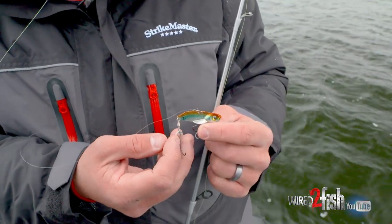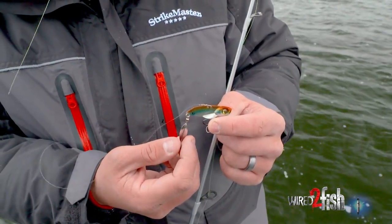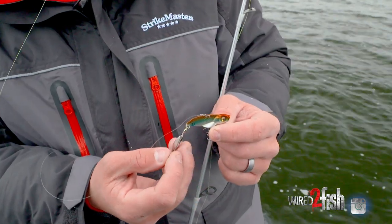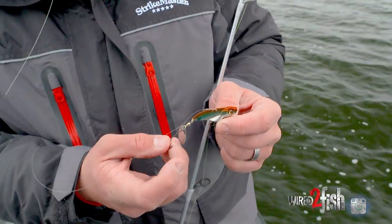You can see how I have that hook positioned on there. I have it with the point facing out away from that blade so it's a little bit more exposed, because if you put it on the other way the hook point could potentially be covered by that blade.